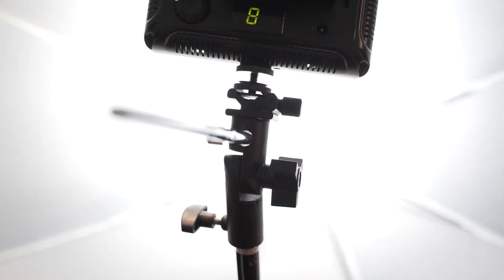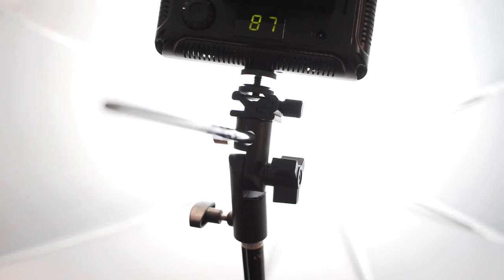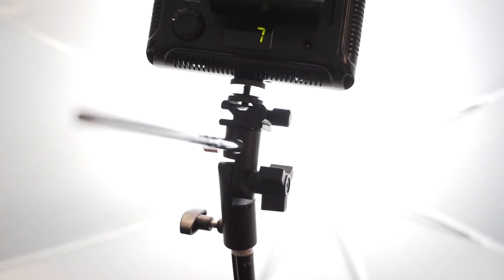So how all this works together is you just set up the stand with a little piece on top, put the umbrella right through the hole, then put the LED right on top and go ahead and start shooting right through that umbrella.